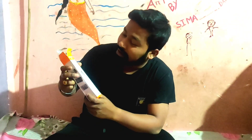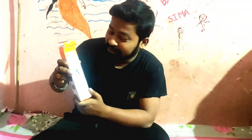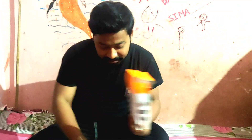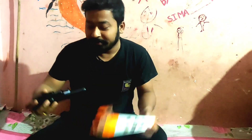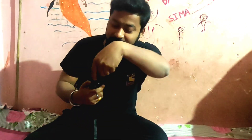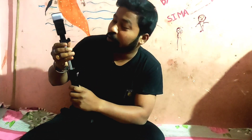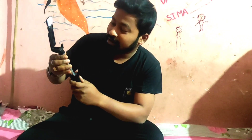Hello guys, I will flip the selfie stick and make the selfie stick in front of my face. It's really great. I will show you the best. It's also very nice.